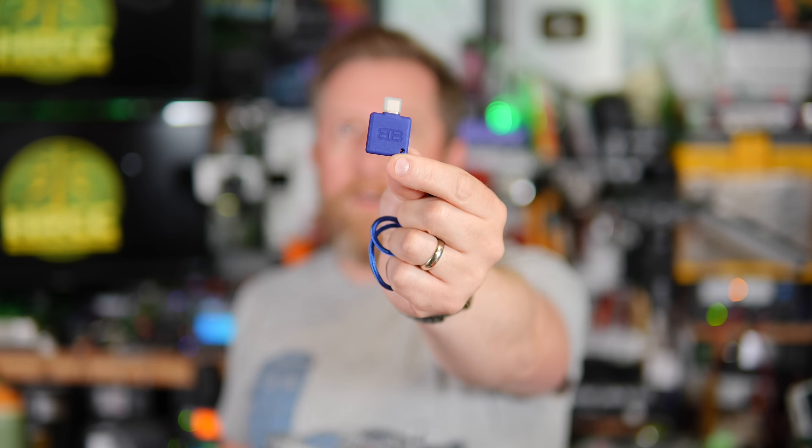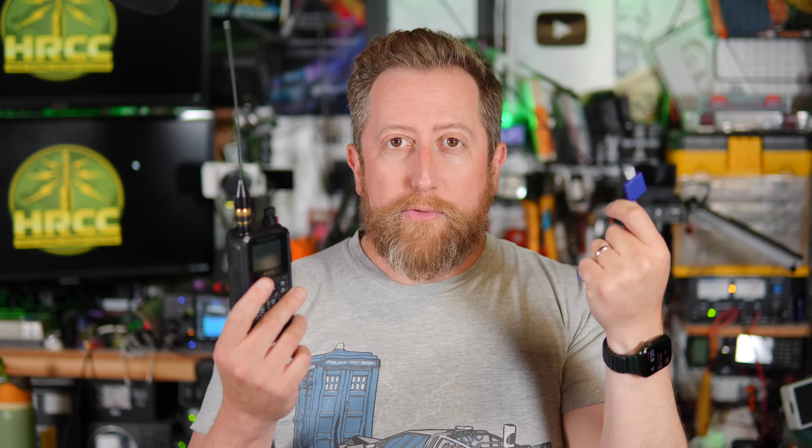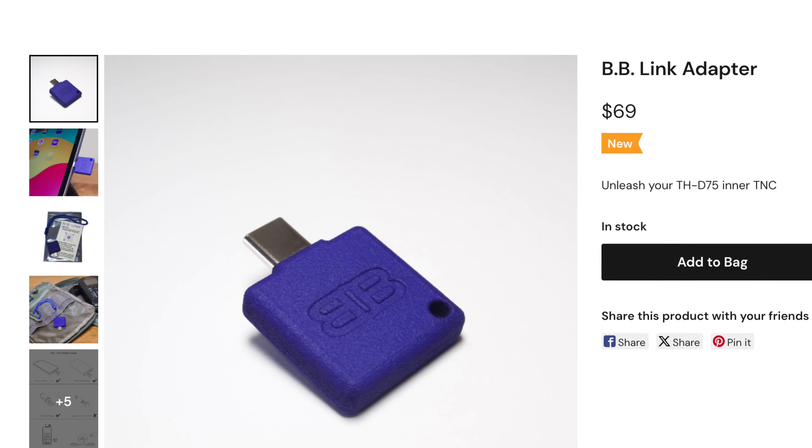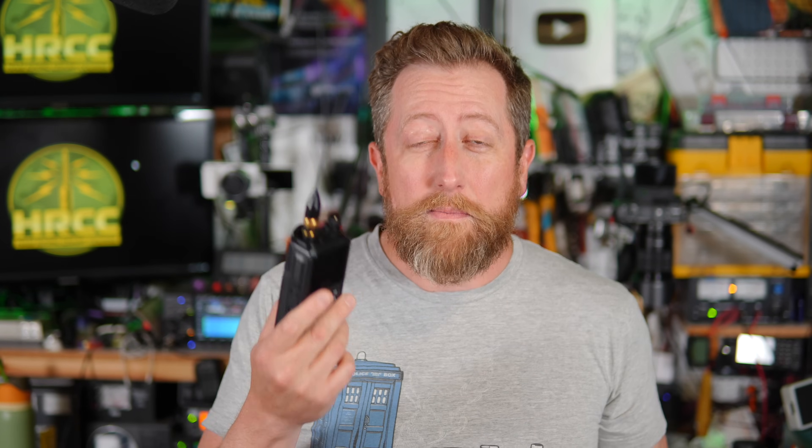This is the BB Link dongle. This connects to your iPhone over USB-C — USB-C required — and this solves the problem, solves all the problems. Right up front, this is $70. If you have an iPhone, it's the only way to Bluetooth into the D75 if you want to do packet or access the TNC that's on board.